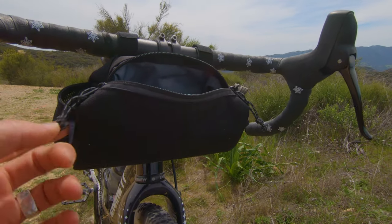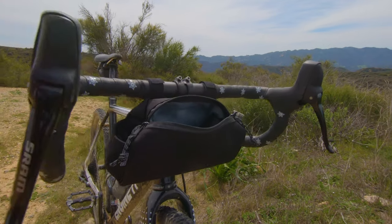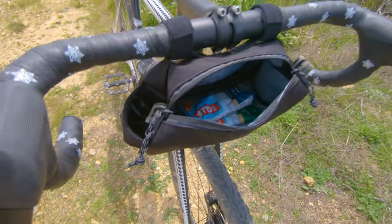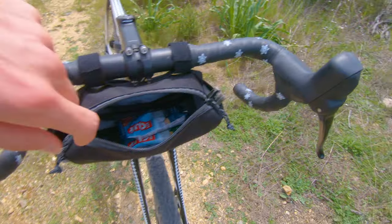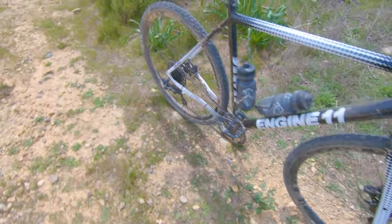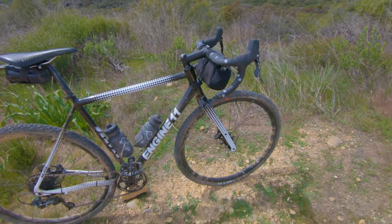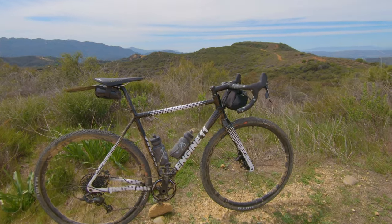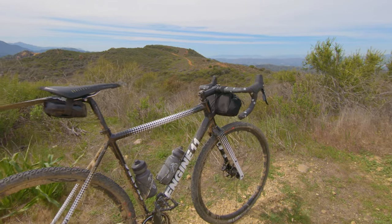Got a Chrome handlebar bag here. Carry my camera gear, a couple of extra Clif bars and stuff in there — all my gear for filming. That's a pretty sweet ride. Been having tons of adventure and tons of fun on this bike. Going to film some more descents for you guys.